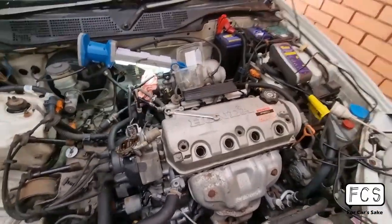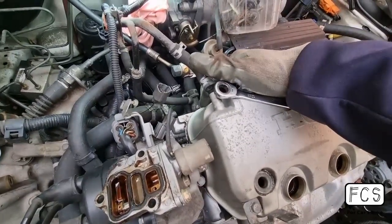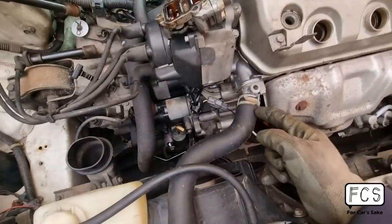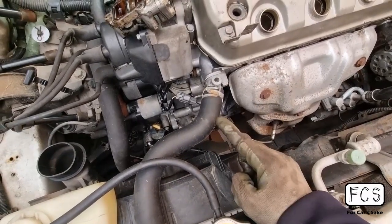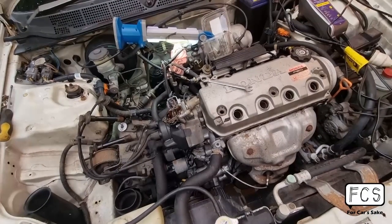Thanks for watching. Tracking down an oil leak isn't that difficult at all. With these Hondas, the most common sources are the rocker cover gasket, the VTEC solenoid if there is one, the distributor O-ring, the oil pan gasket, and if you're really unlucky, either the rear main seal or the front main seal. I'll catch you in the next one.